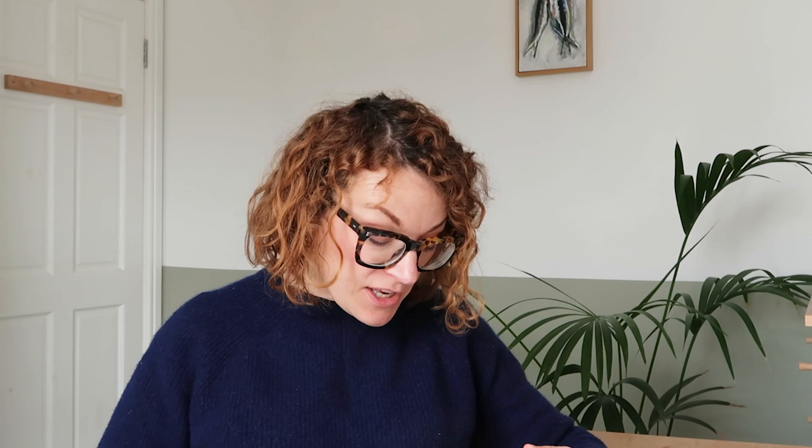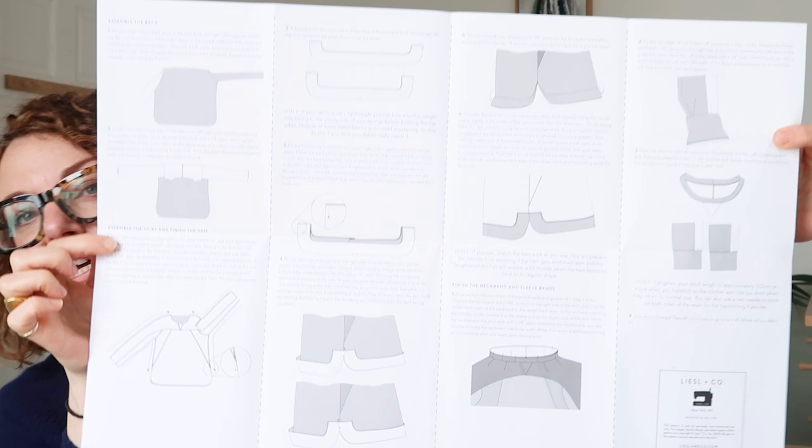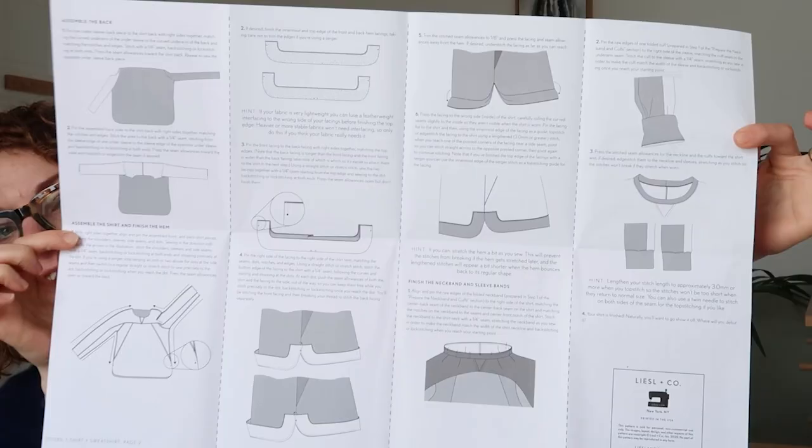These patterns come in a UK 6 to 20. Inside the envelope are the instructions, and these actually come on sheets rather than in a booklet. Very nicely laid out, all quite spacious, but they do come on sheets in black and white.